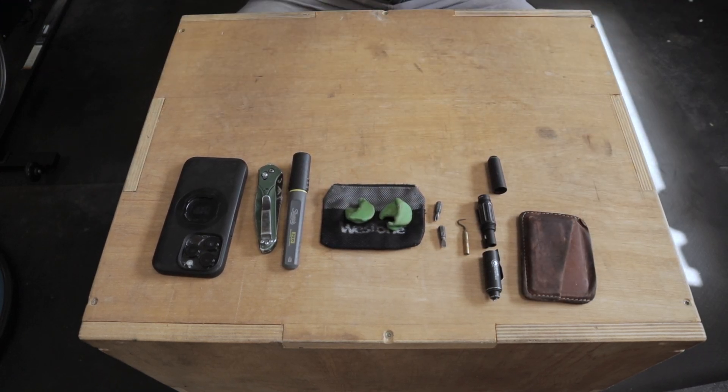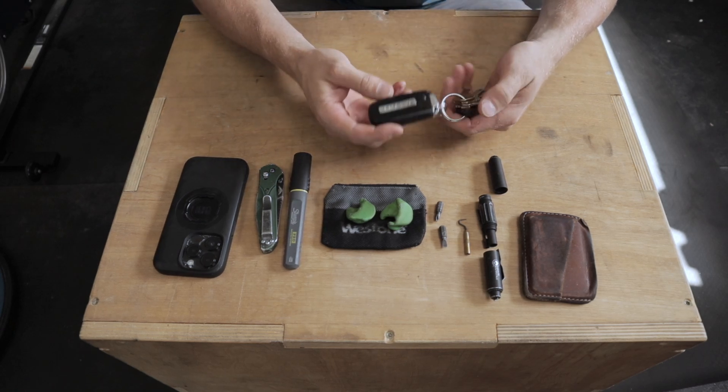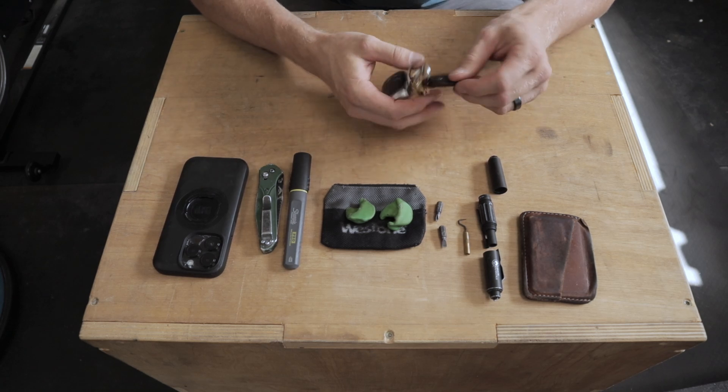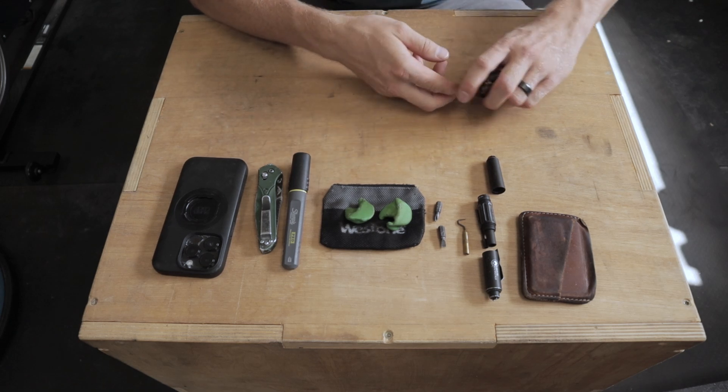Next thing is my keys. I drive a Ram truck, so I've got the key to the truck as well as some house keys on there, and a little Mississippi State logo keychain.